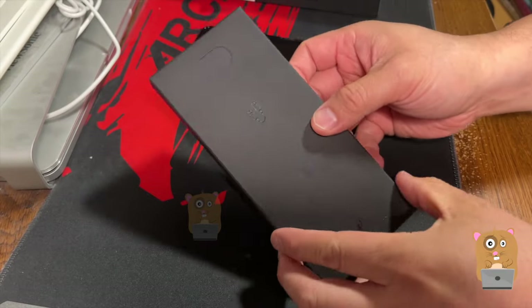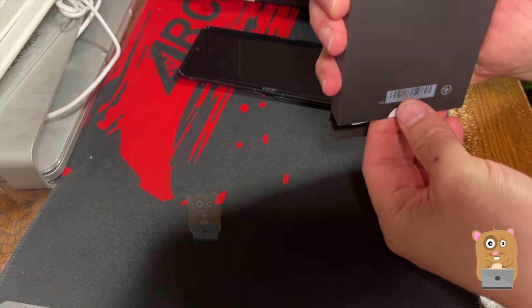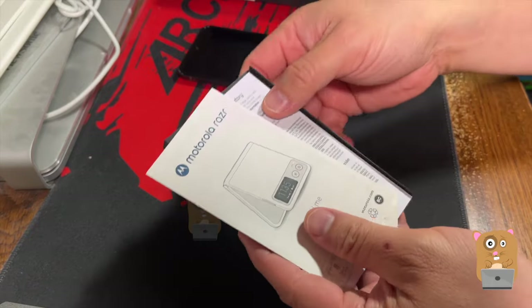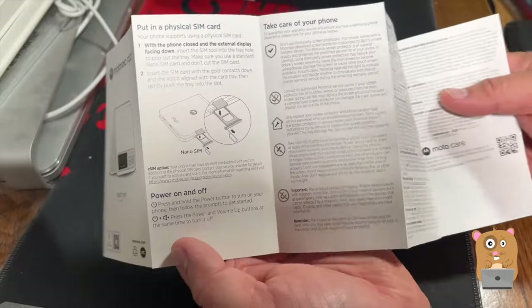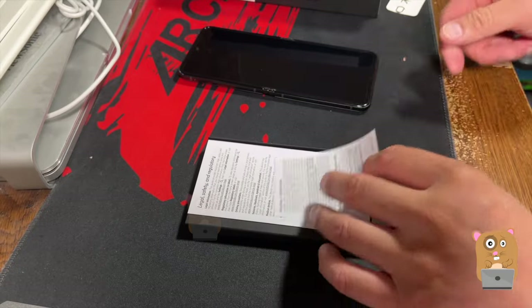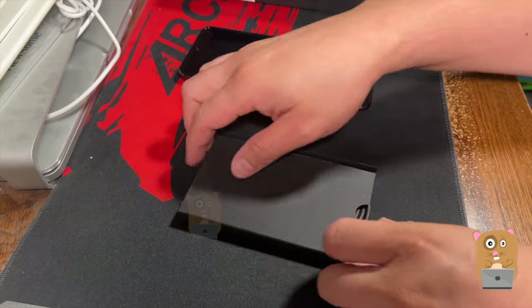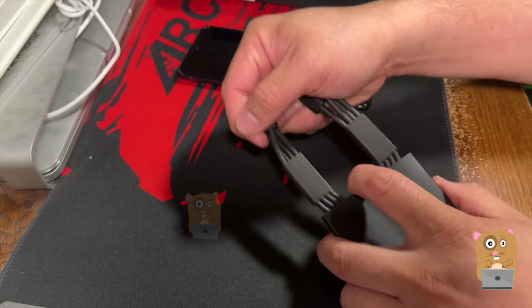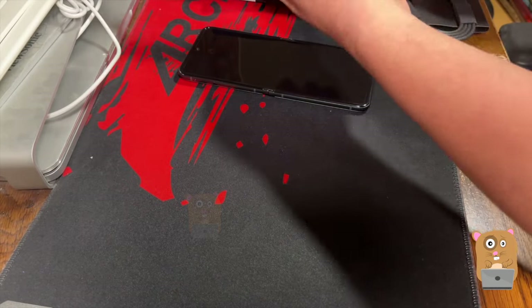Before I get to the phone, let's first look at what else came in the box. Alright, so it still uses a physical SIM. Here's a SIM ejector tool. Terms and conditions. Regulatory information. And a USB Type-C cable, Type-C male on both ends. That's it.